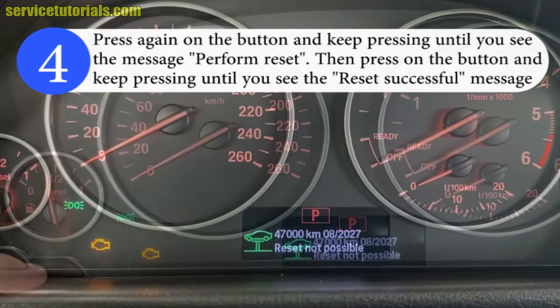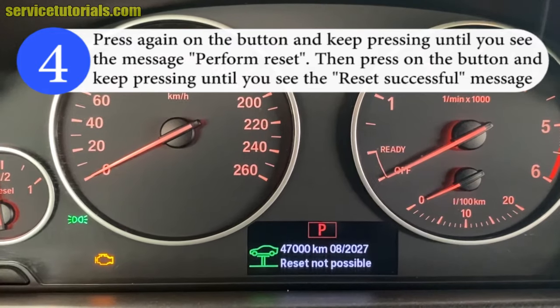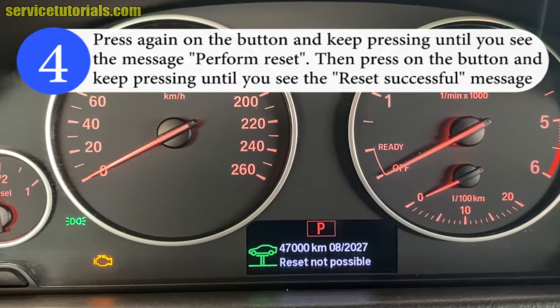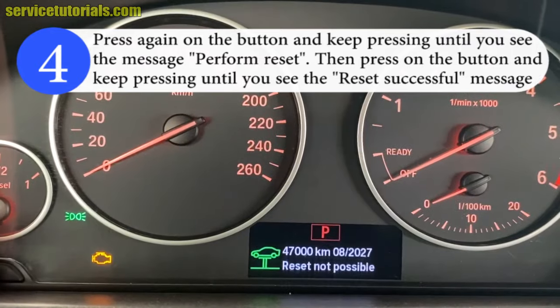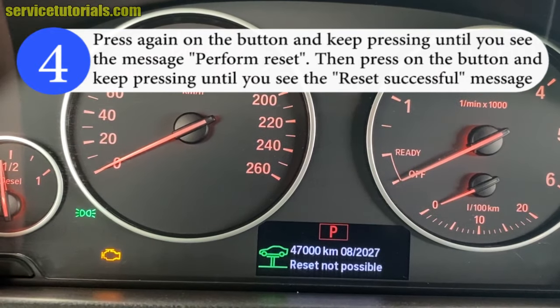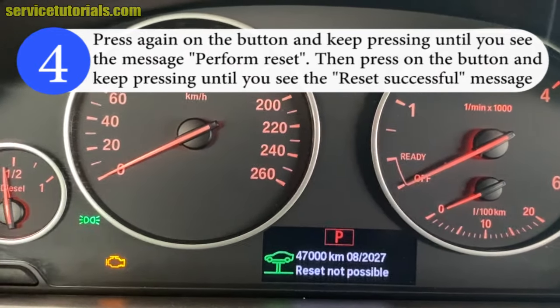Step 4: Press again on the button and keep pressing until you see the message 'Perform Reset.' Then press and keep pressing until you see the 'Reset Successful' message. Note: this is a simulation and we did not reset the service interval because it was already done.